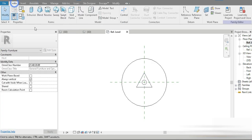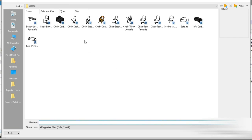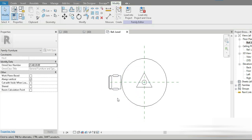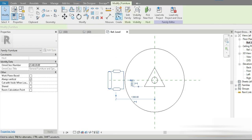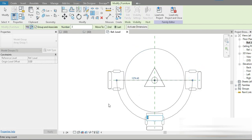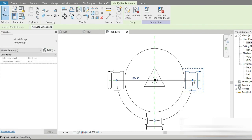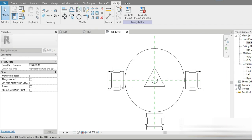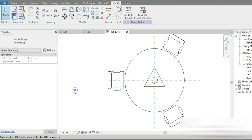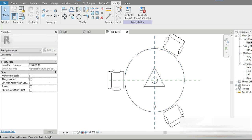Making chairs from scratch would be a separate video, so let's import a chair family and add some parametric formulas. Let's click on the chair, go to the array tool, set it to Radial, place the center point in between, and rotate by 180 degrees. Let's make it 360 degrees instead — grab this point, rotate it, and now it's arrayed 360 degrees around the table.